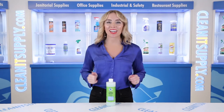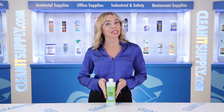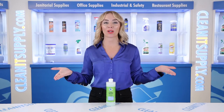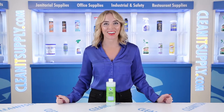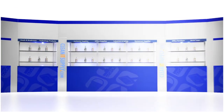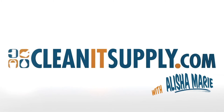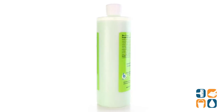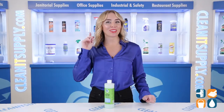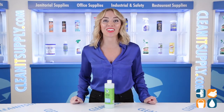Hi there, you're watching CleanIt TV with me, Alish Marie. This is the BioClean S16000 Silicone Sealant 16-ounce Bottle Detail Product Breakdown, available at CleanItSupply.com. Let me tell you what it's all about.